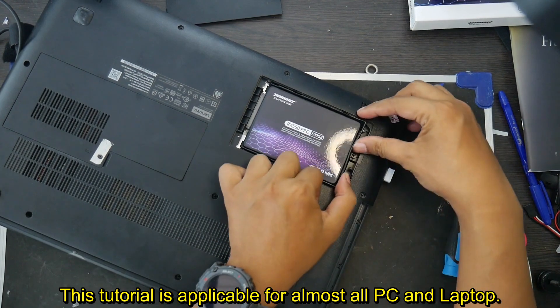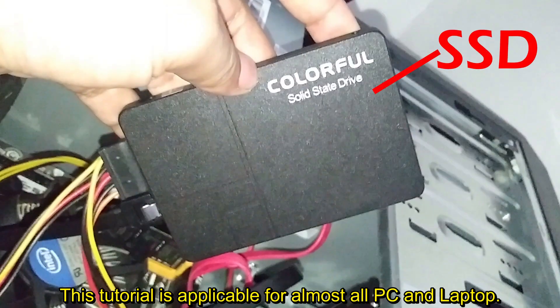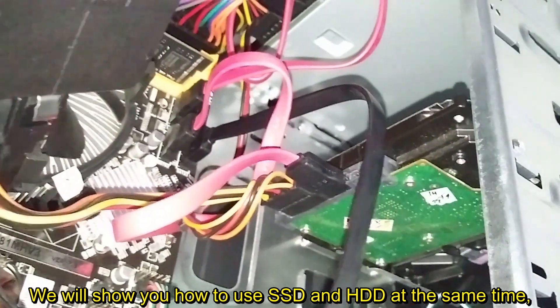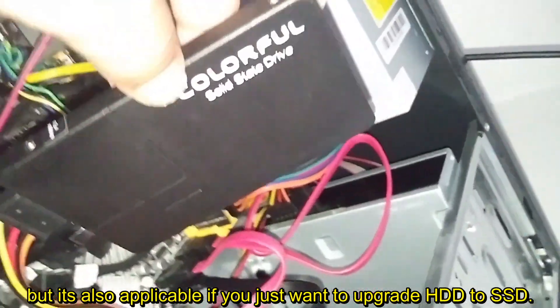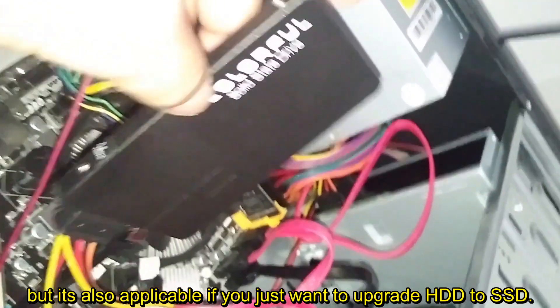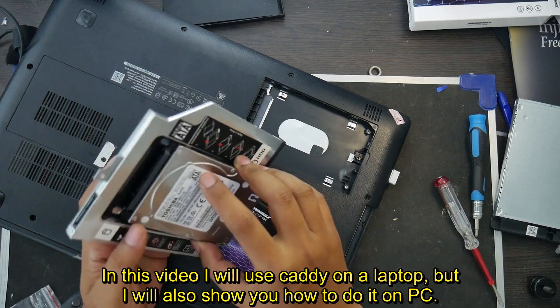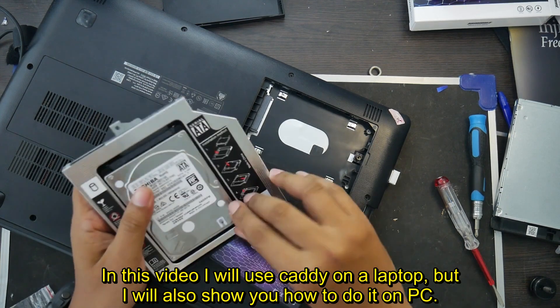This tutorial is applicable for almost all PCs and laptops. We will show you how to use SSD and HDD at the same time, but it's also applicable if you just want to upgrade HDD to SSD. In this video, I will use a KD on a laptop, but I will also show you how to do it on a PC.